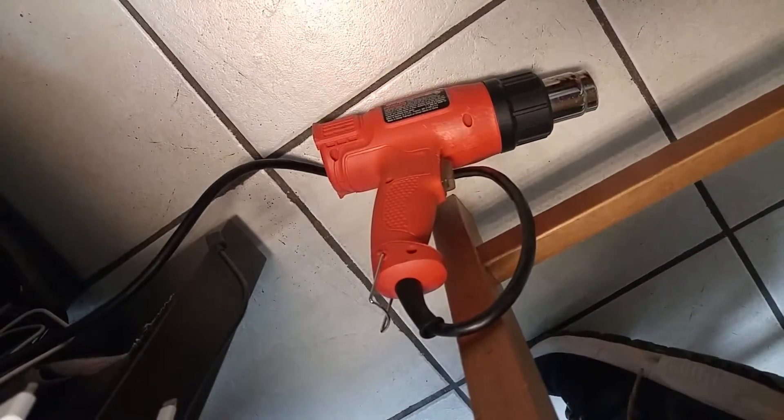I just use a heat gun. When you first get them, you do have to run them for maybe five minutes or so on their backs on high heat — just flip it over and let it run — because they're new and they're going to stink.